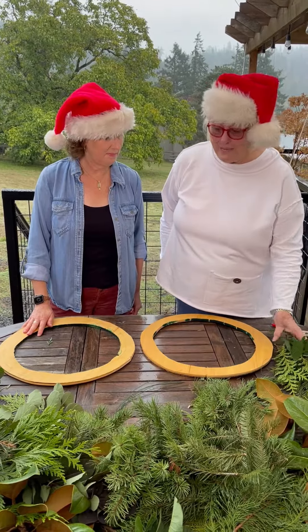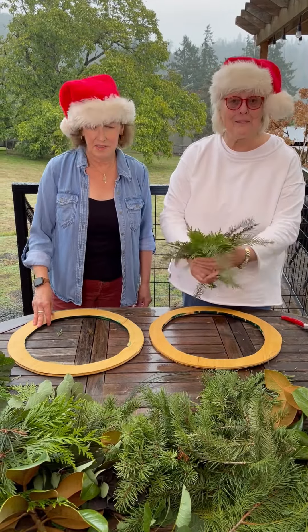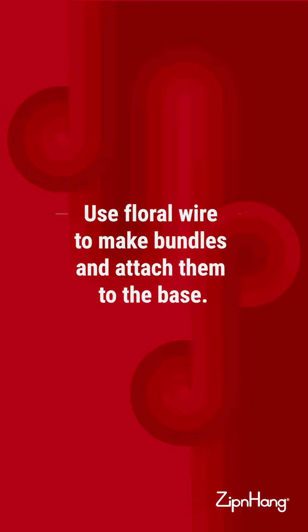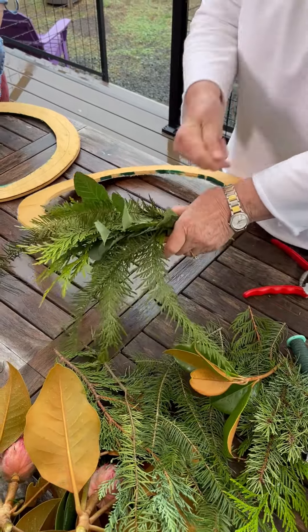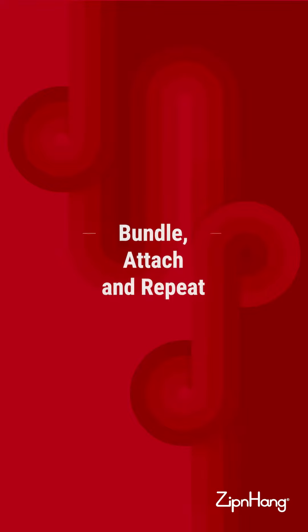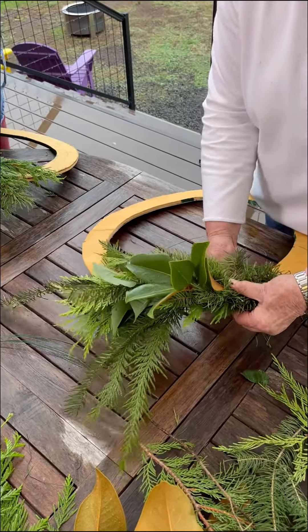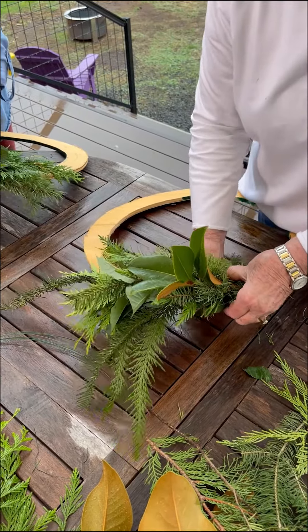You just start out by gathering greens from your yard. The way I do it is I gather little bundles of green and tie them on to the form. I have a small bundle and I just lay it onto the form and wire it on — simple as can be. Once you get your first bundle on, just make a second bundle and snug it up so that nothing is showing underneath, and tie it on. You just do the same thing all the way around the form.